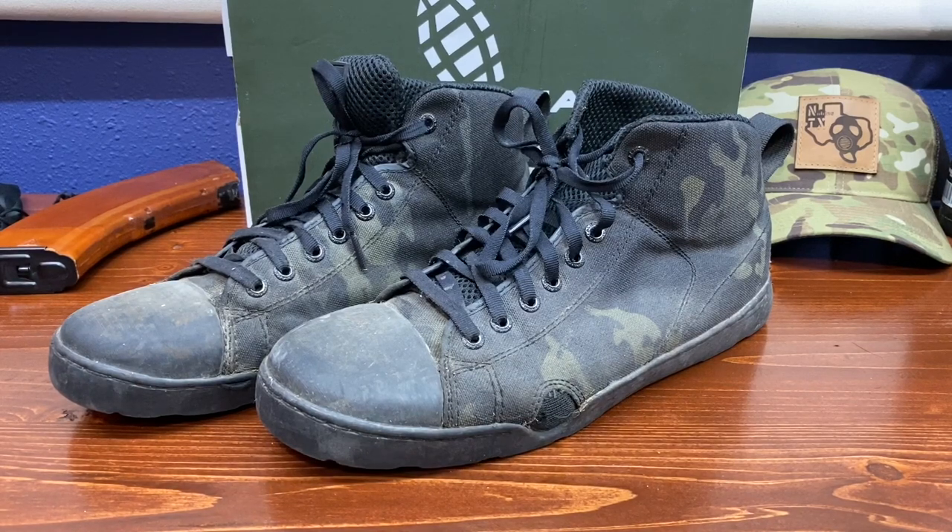After about two weeks of wearing them I think I'd hit just about 50 miles, so I went ahead and tried to put some new inserts inside to see if maybe softer inserts would make it any better. I got to say I wore those for about a day, pulled them out, and put the originals back in and rocked the originals. The original insoles in these boots are actually pretty comfortable.